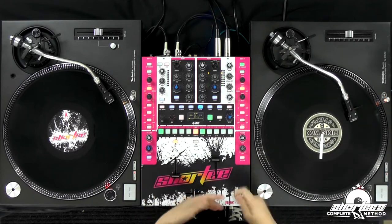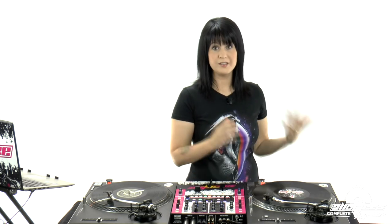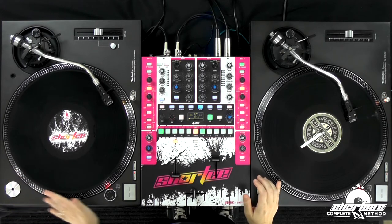Okay. So that was traditional vinyl. Now let's do the control vinyl on the other side with DJ software — still running Serato DJ. And also before we go into this, I want to mention why it's good to put it in this area.